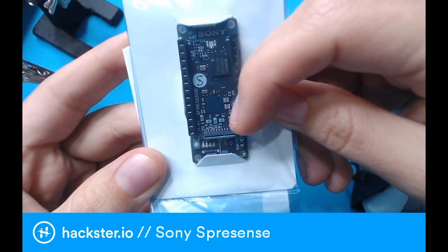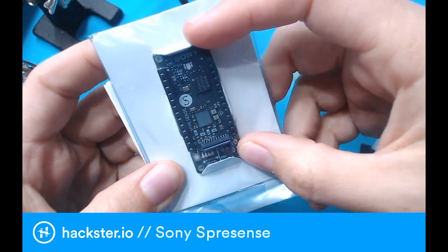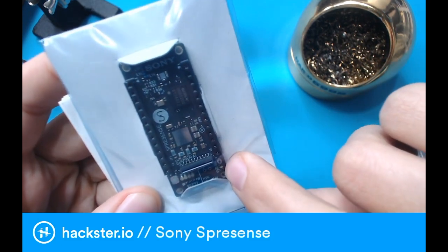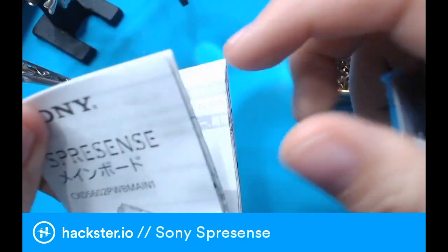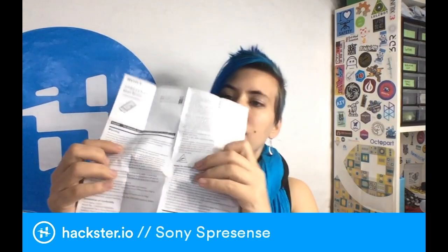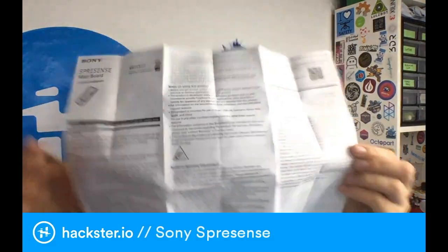You've got a camera connector there that I see off the bat. The Sony logo, of course. There's a little spot for a JST battery connector down here. You've got four little LEDs, which might be user-programmable. A power indicator. 'BR', which I'm guessing stands for board reset. A bunch of instructions and things in Japanese, but if I flip it over there's a whole English side as well. Main board.